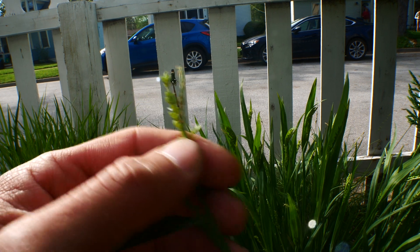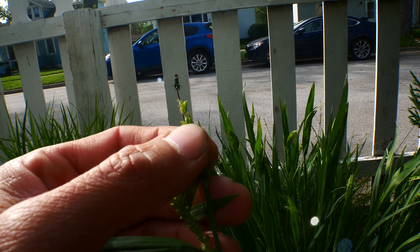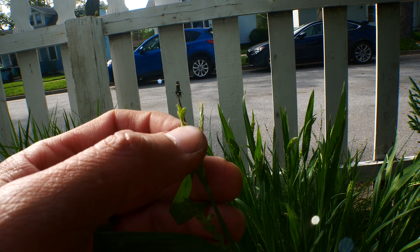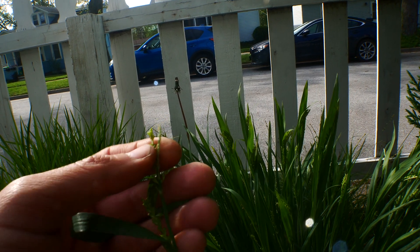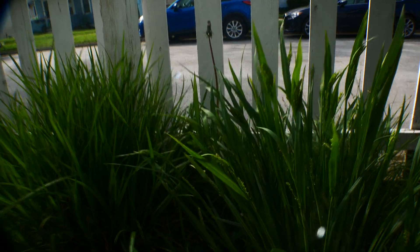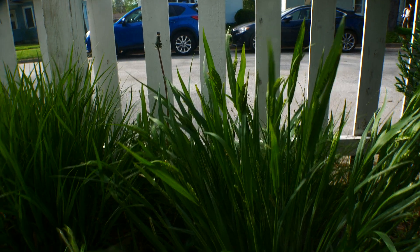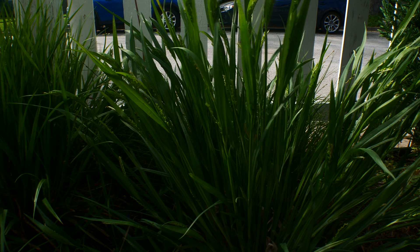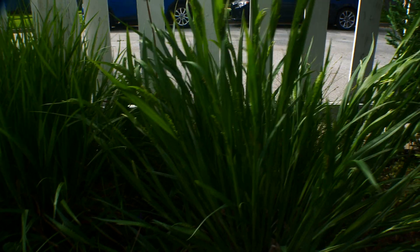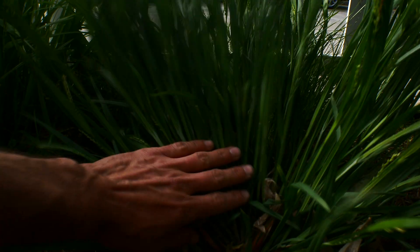The perigenia here are hairless. They have kind of a white base and a bent top, a little inflated. This is in the section Laxiflora. Laxiflora usually has wide leaves over five millimeters wide, and it also has this green to yellow sheath base.